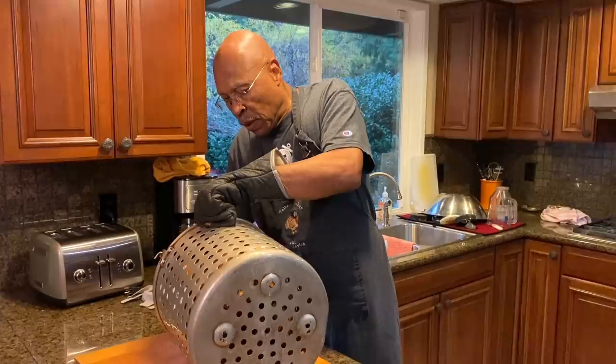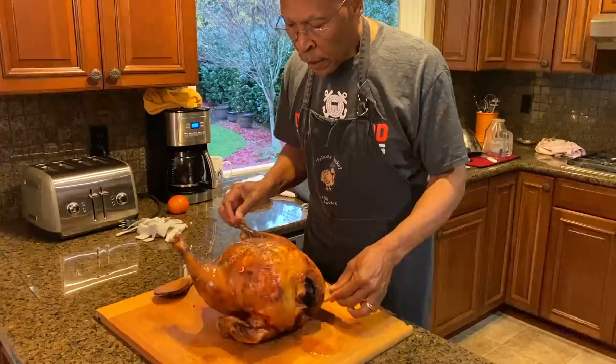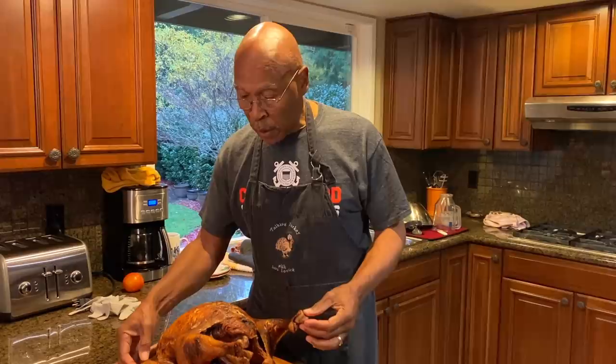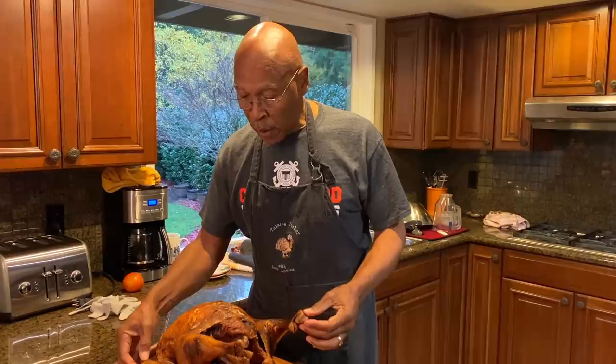We're going to take this bird out and put it on a board. Let this bird rest for about 30 minutes before we carve it. This is 15 pounds — it was in for about 52 minutes — and we'll let it rest for 30 minutes, and then we will start eating.